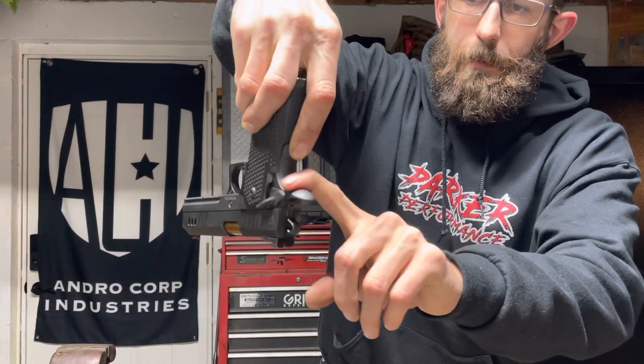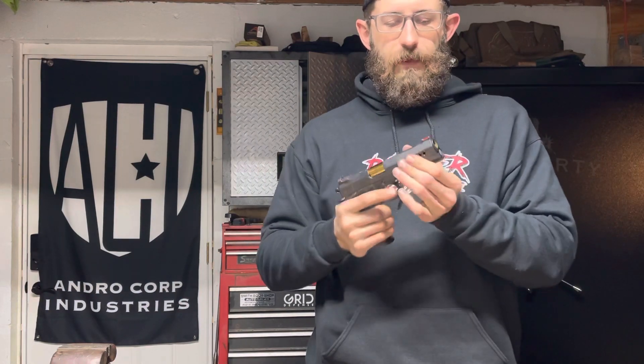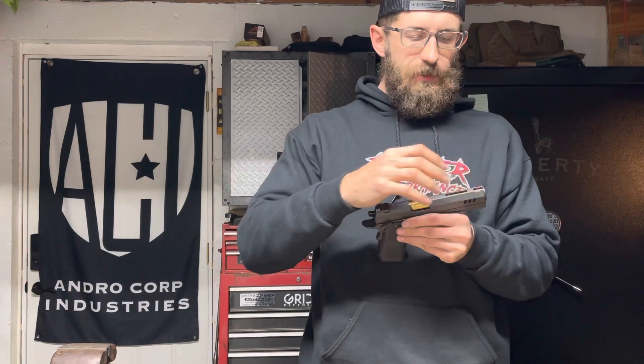This is an absolutely gorgeous gun. What you're getting when you get a Nighthawk or a higher-end pistol manufacturer is a functional piece of artwork. You can see the lines clearly, but by hand I can barely feel anything — it's been blended because the surfaces have been hand-polished and hand-manipulated. Look at the fitment on the barrel bushing — it's absolutely flawless. I'm running a red fiber optic front because I run this in shooting competition, and I went with a Bob Heine rear sight.